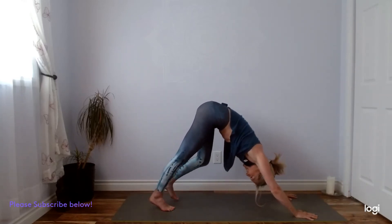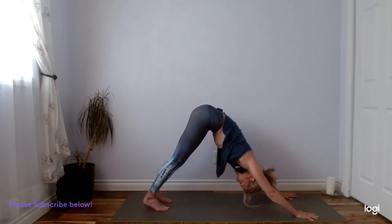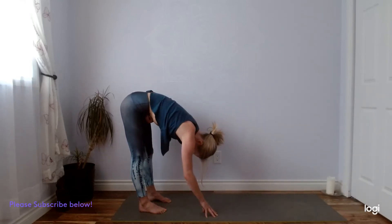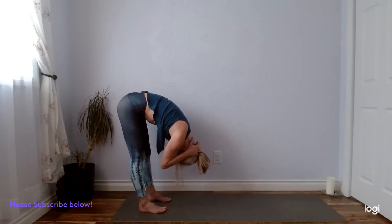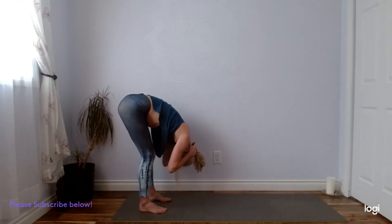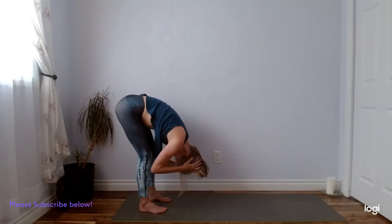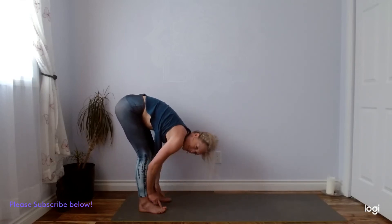Great work guys. Let's enjoy a big inhale and sigh it out. We'll walk the hands back towards the feet, nice little forward fold at the back of the mat. Maybe you bring your hands into a lace behind your head. Hug your elbows in — beautiful stretch into the back side of the neck. Belly resting on your thighs, so allow for bending your knees.